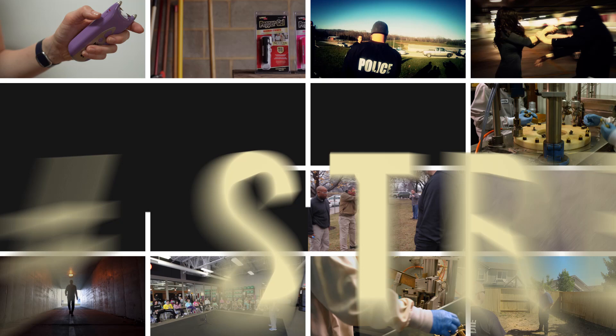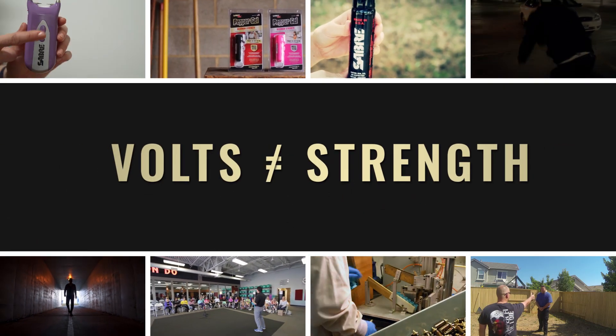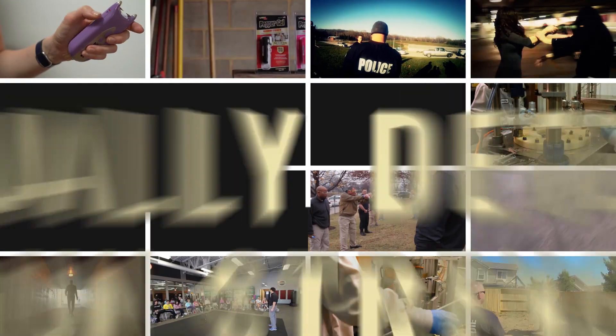The reality is that volts don't even measure the strength of stun guns. These outrageous claims that you see on the internet — as high as a billion volts — this is not an accurate indicator, and this has gotten out of control.